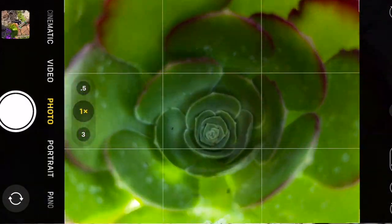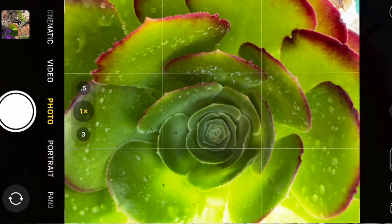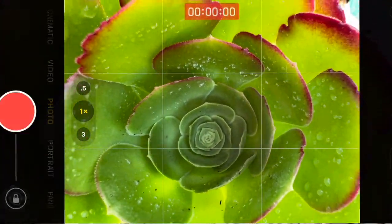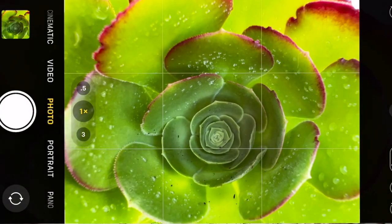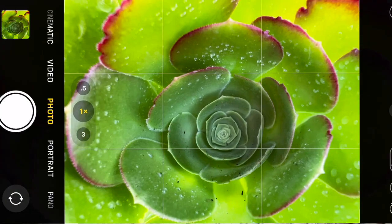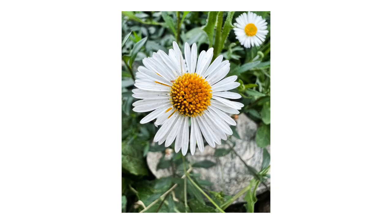Tip number one is using your phone as a shade. So you move in close to your subject, and once you get to that 10-centimeter mark, your macro lens kicks in. Just make sure you're blocking out all the direct sunlight on your subject. Sometimes you might have to use your body or your arm to block out the direct sun, but this gives you an open shade, low-contrast image.